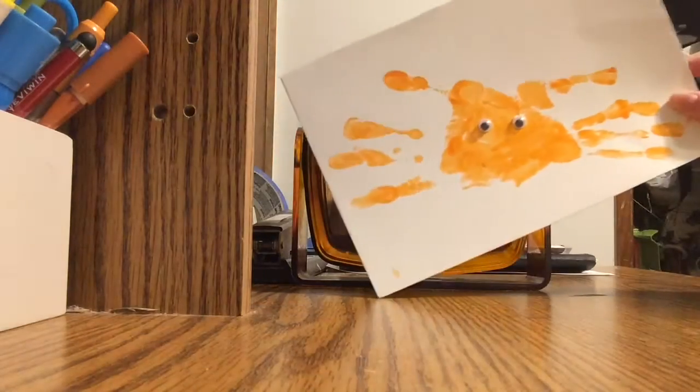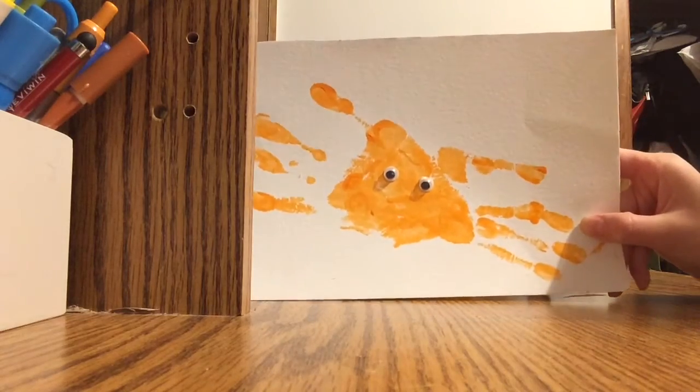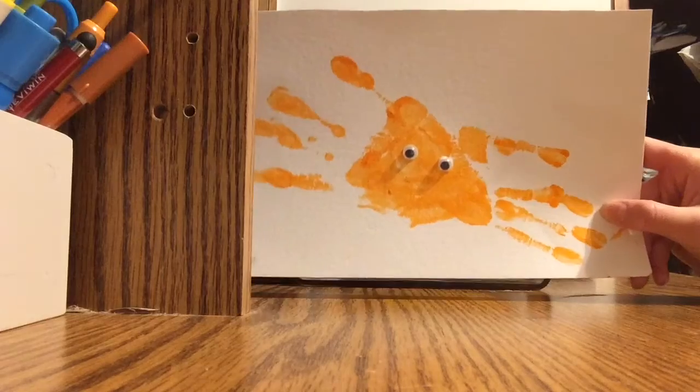That's it for today — this is how to make a handprint Halloween spider. I hope you enjoyed! Like and subscribe and turn on those notifications.